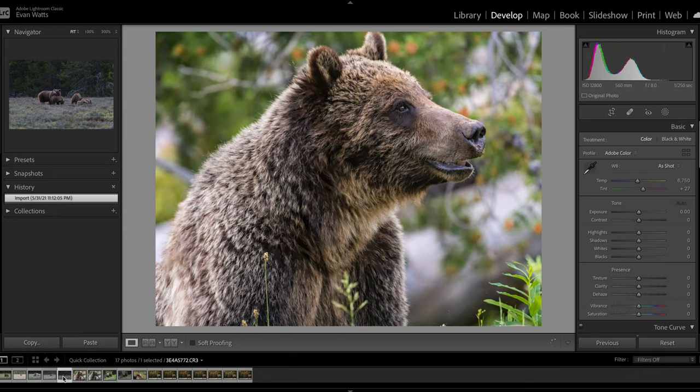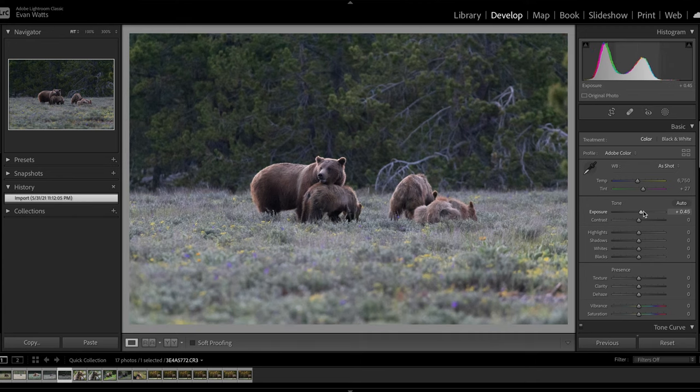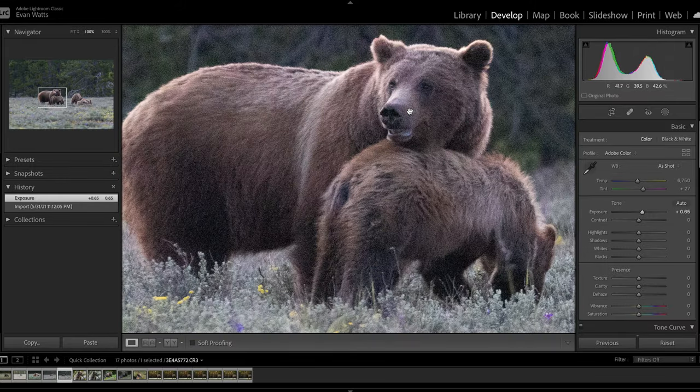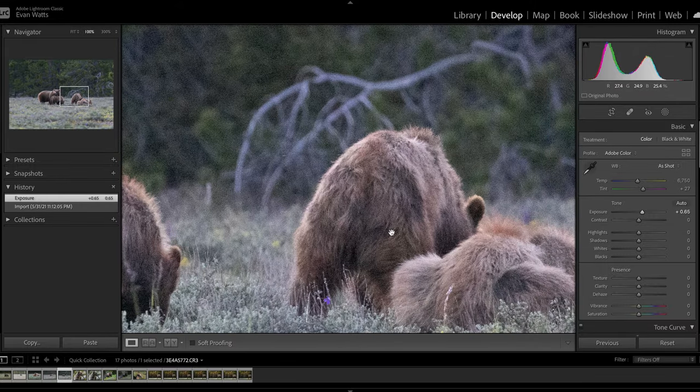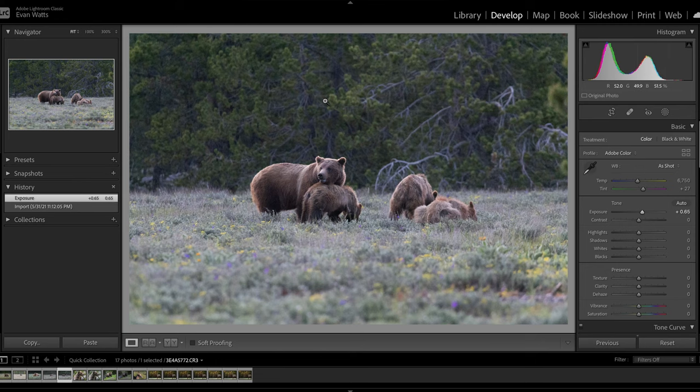I also have this photo of grizzly 399 and her four cubs — she had just killed an elk calf and they were eating it. This one was shot at ISO 12800. When I increase the exposure, there's definitely noise but it's not all that bad. If you don't crop the file heavily, you're really not going to have much of a problem. You can still see detail retained in the fur and eye detail in the bears, even at ISO 12800. I think you can safely shoot all the way up to 12800 and get files you're totally happy with — files you could print and blow up large on screens or billboards — which is pretty spectacular given how high the megapixel count is.